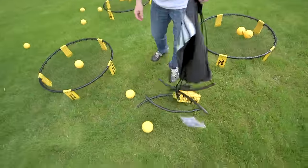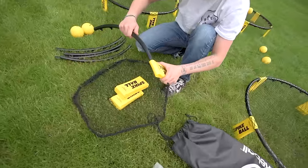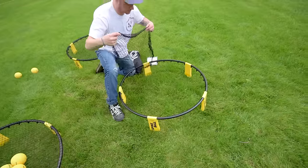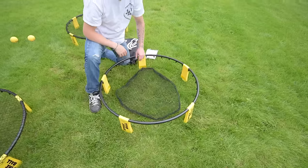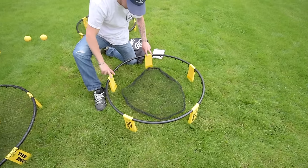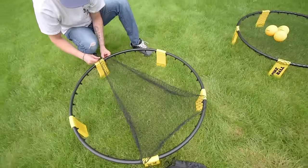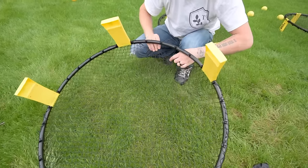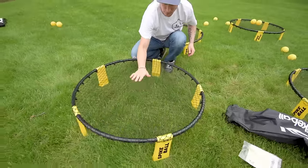First, empty out all the contents and insert the rim segments into the leg openings to make a 360-degree circle. Spread out the net inside the rim, and at a few evenly spaced points, place the net over the top and under the rim to clip it on the hooks. Then do this to the rest of the net, making sure your net is evenly pulled and spread taut.